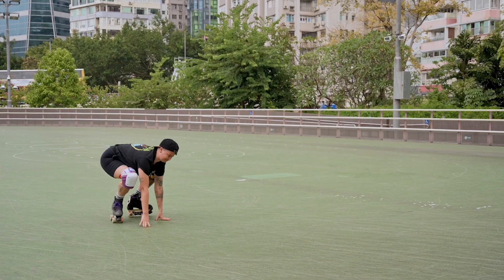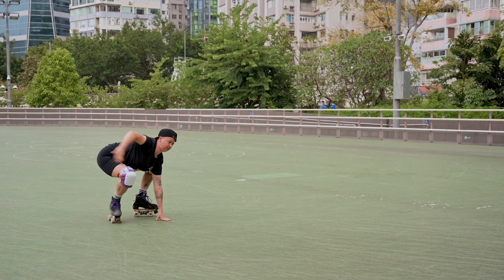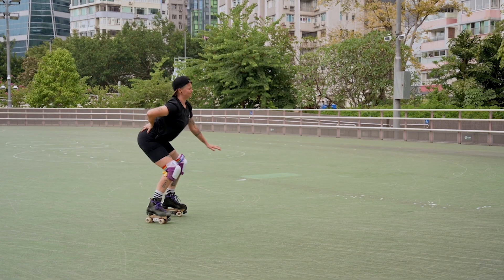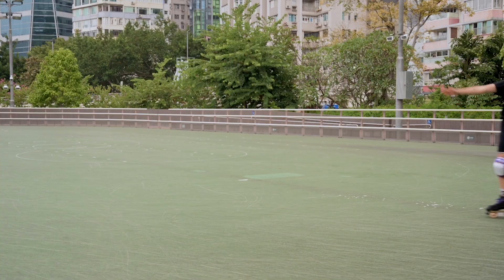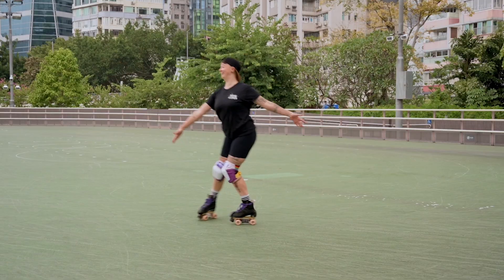Calling all new roller skaters. This is a public health announcement. Are you struggling staying up on roller skates because your back hurts and you get cramps all the time? Is this how you want to feel on roller skates? In this video, I will show you how to skate safely and comfortably.